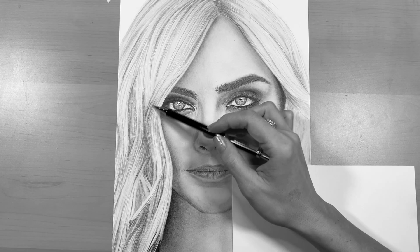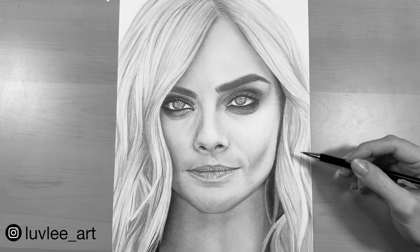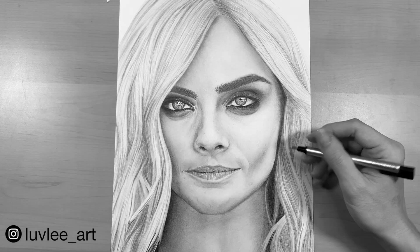As you're drawing the hair, you may find that you darken some areas that you don't want to be so dark, so you might want to take a very fine tip eraser — like the Tombow Mono eraser — and just erase some of those areas, keeping them light so it's not so difficult to lighten in the end.